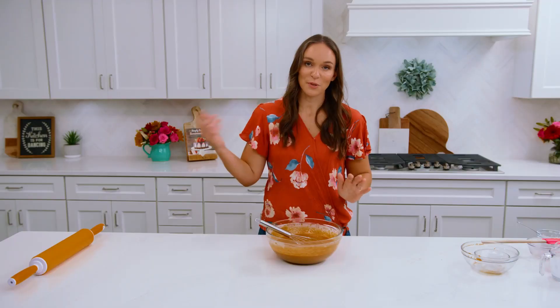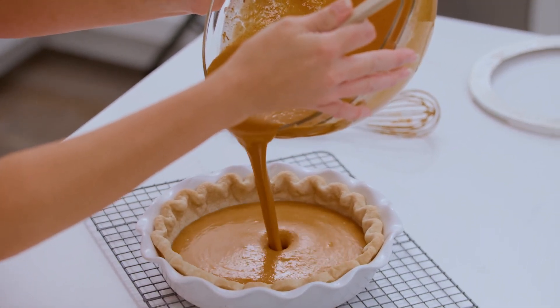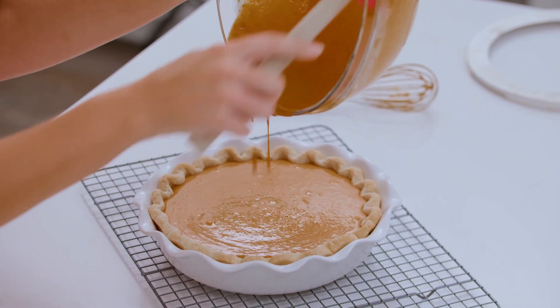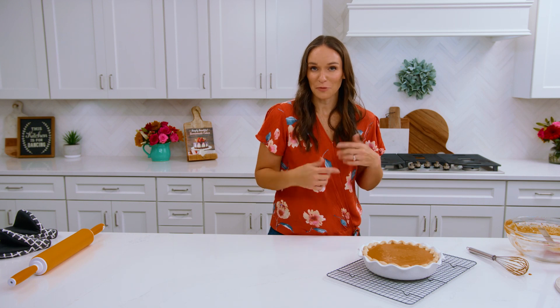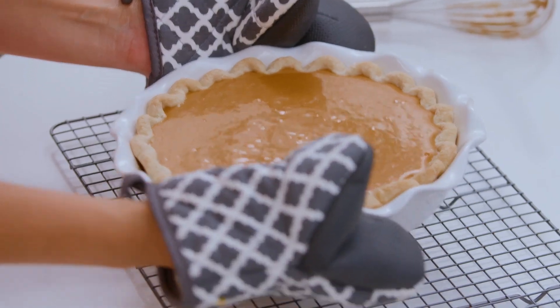When you've got this ready you want to wait for your pie crust to come out of the oven and you're gonna put this immediately into the hot crust. That heat will help keep your filling from soaking into your crust so that you don't end up with a soggy crust. We're gonna pop this back in the oven and it'll bake for about 40 to 50 minutes. About halfway through you want to add your pie crust shield on top so that you don't burn your crust.